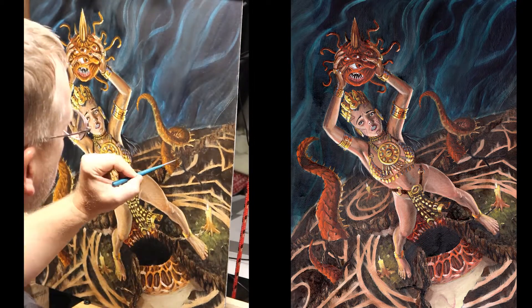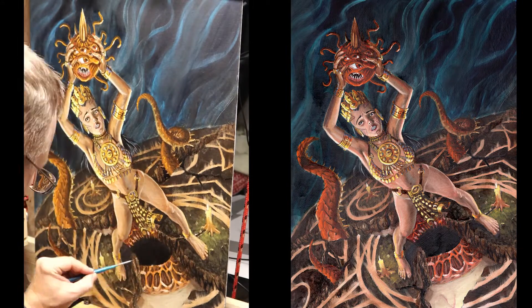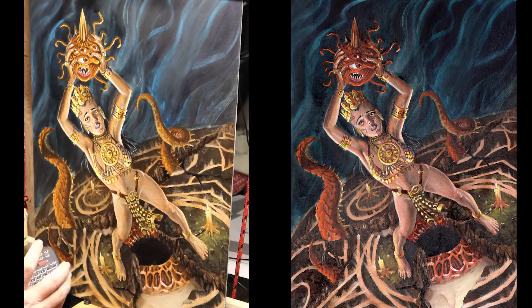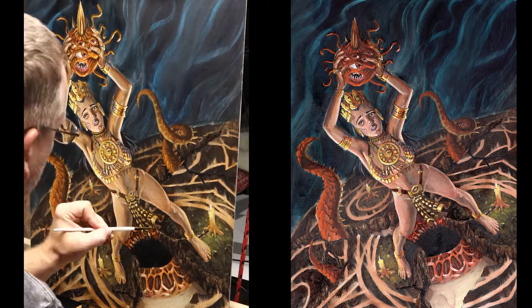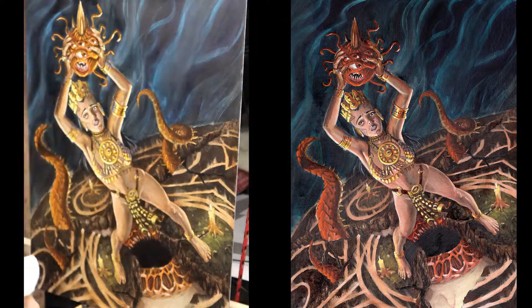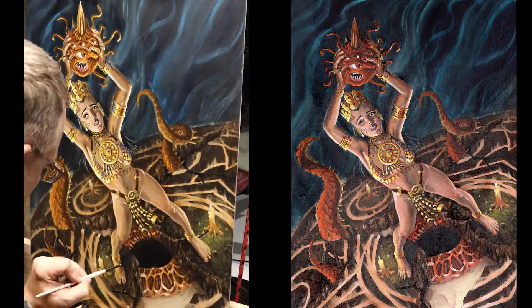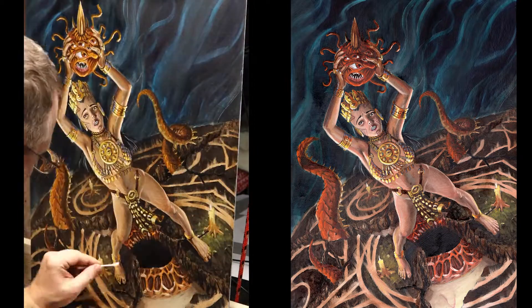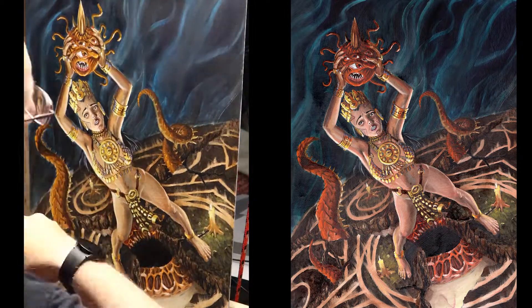I generally don't use black until the last minute — pushing in darker forms to make things happen — and that's ultimately where my painting comes together. You can see I'm pretty much finished here. If you have any questions feel free to ask, and please subscribe and like this video. Thanks so much — talk to you guys later!